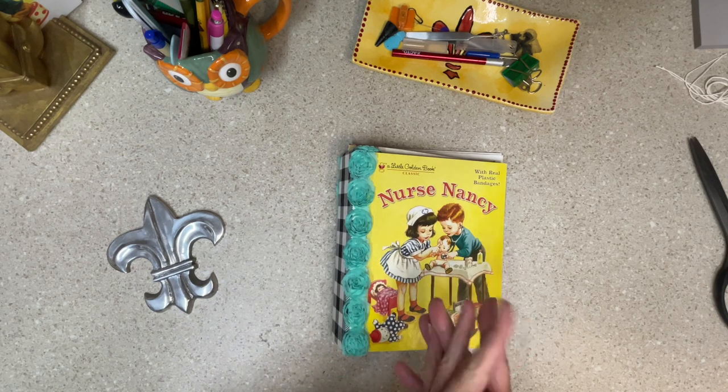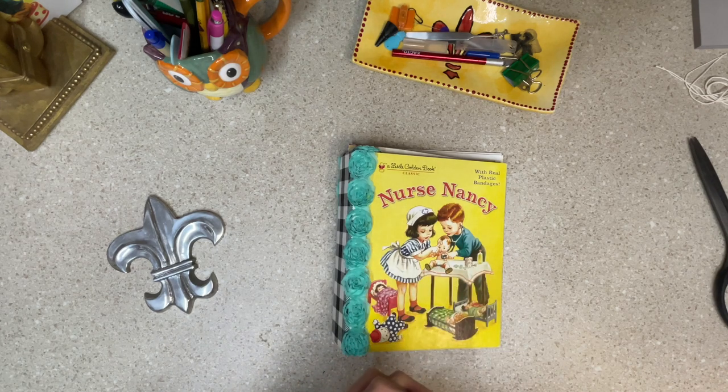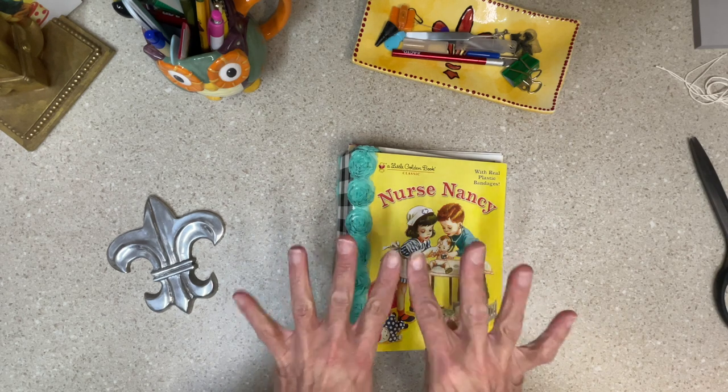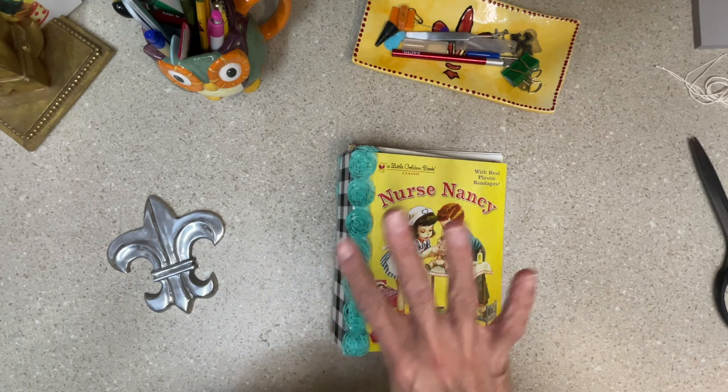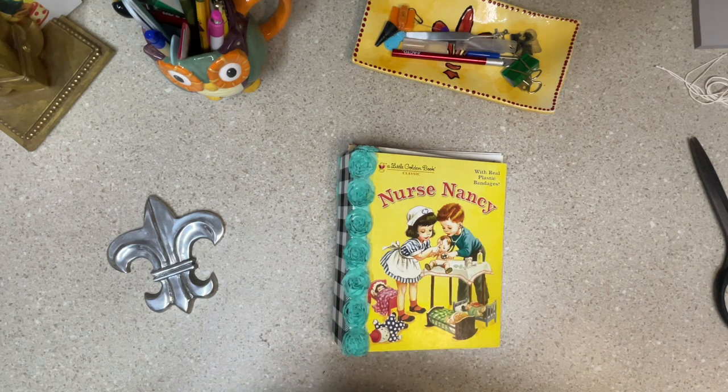If you're following this series, you know I have waited quite a while now to do my Nurse Nancy books. I am doing four of them. Is that Louisiana math I learned? Sorry guys.